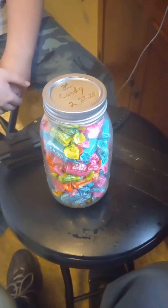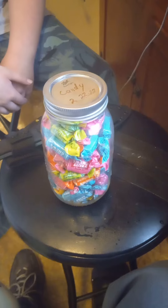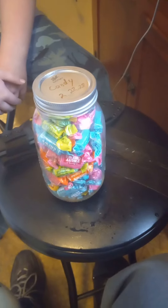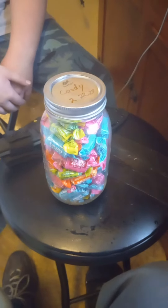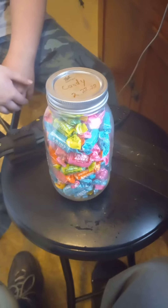Hello YouTube, this is One-Legged Prepper and Kid Prepper, and we are about to open a jar that we put away almost two years ago. We're about a month short of the two-year mark and we just want to see how these Tootsie Rolls held up.